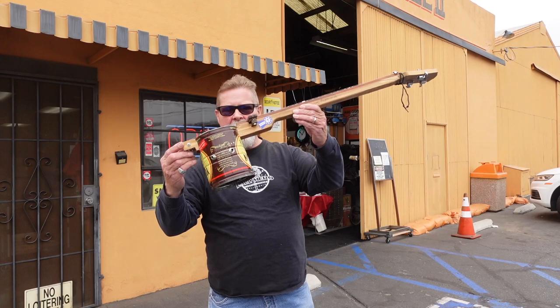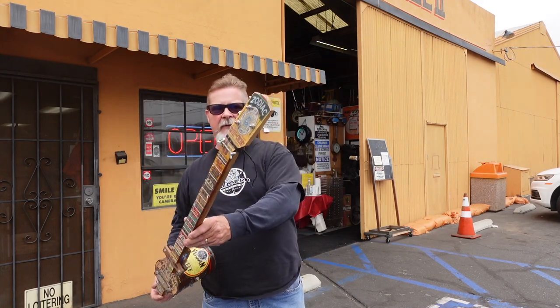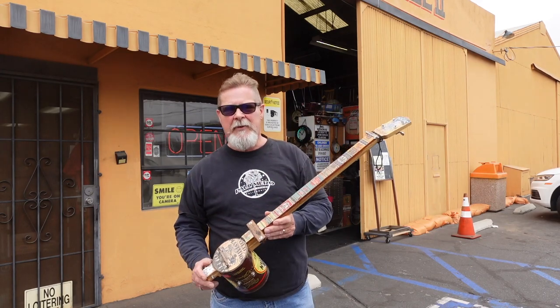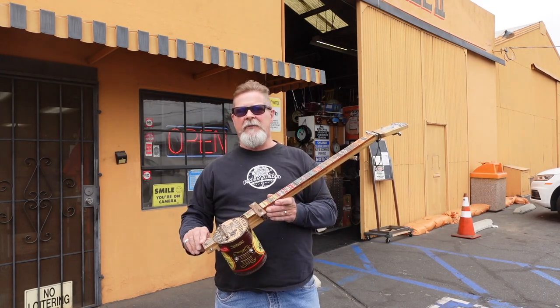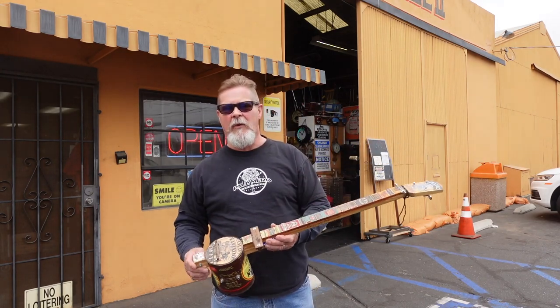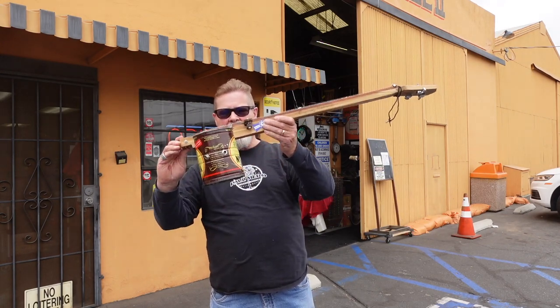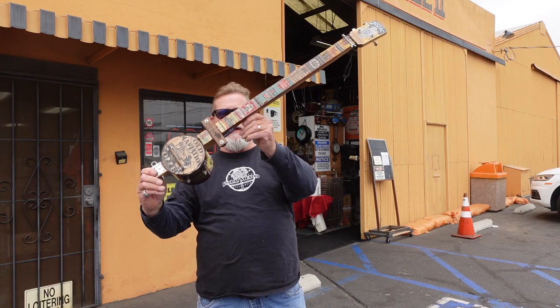Thanks to a tip from my friend the Almighty Nectar, I am at the Long Beach Antique Mall. You know I build guitars out of coffee cans and other scraparatus, and he sent me a picture of some of the best coffee cans I've ever seen. So we're going to go in, take a look, and the goal is to come out with a coffee can that we can build another one of these junky guitars with.